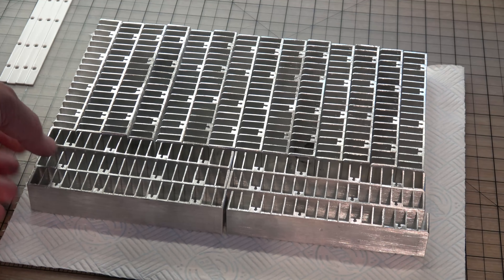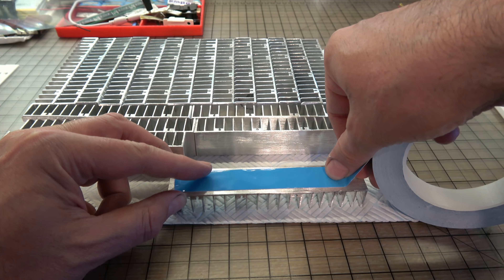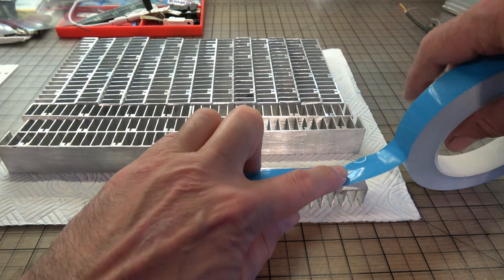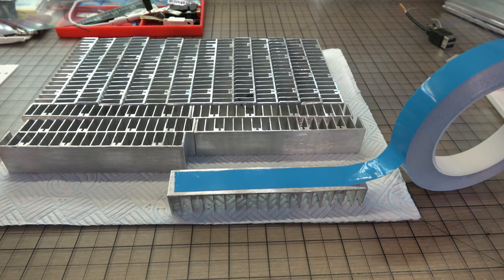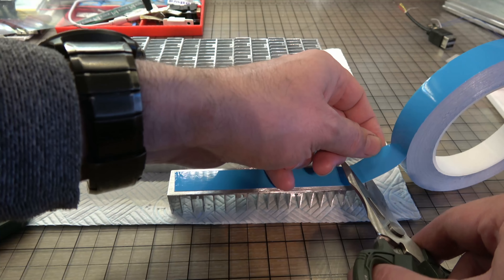I'm using double-sided heat sink adhesive tape — the kind used for sticking heat sinks on top of chips on cheap and cheerful motherboards. I figured if it's good enough for motherboards it would probably be sufficient for the job here, since these are just prototypes after all.